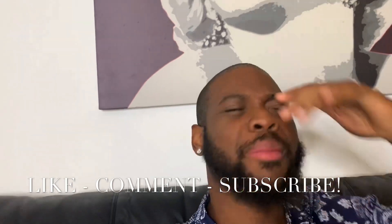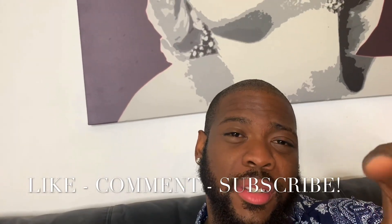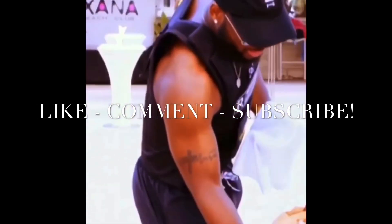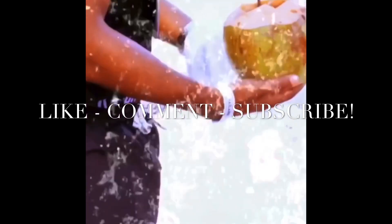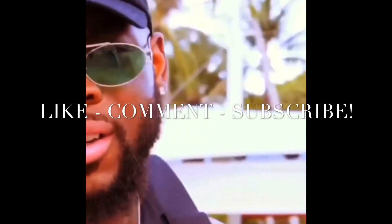Otherwise to that, you guys stay blessed, man. It's your boy Jay, your registered nurse. Take it easy, and I'll see you on my next one.